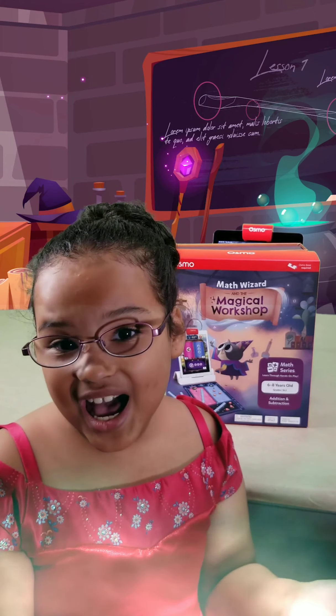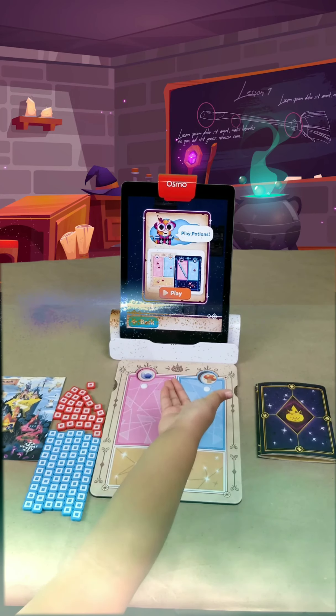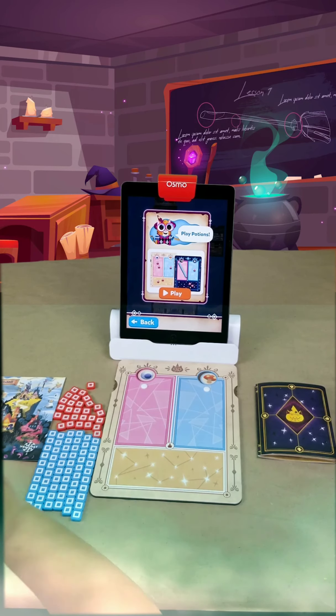So this is how you get into Math Wizard. Press the button, and here we're on Math Wizard. Can you wait to have magical fun? It's like a wizard so you can cast spells and make magical potions.